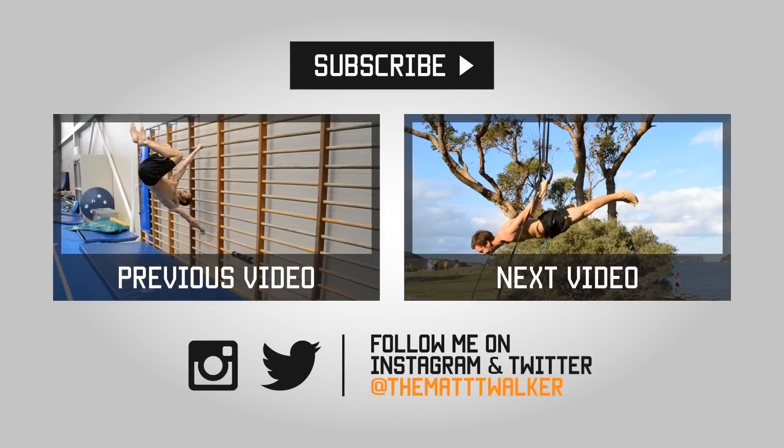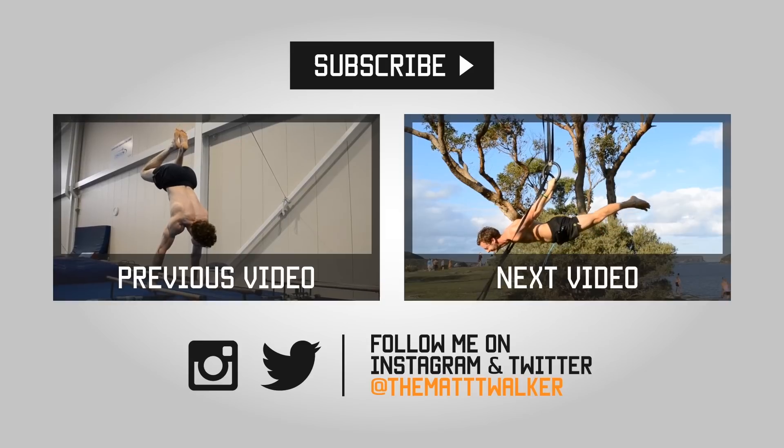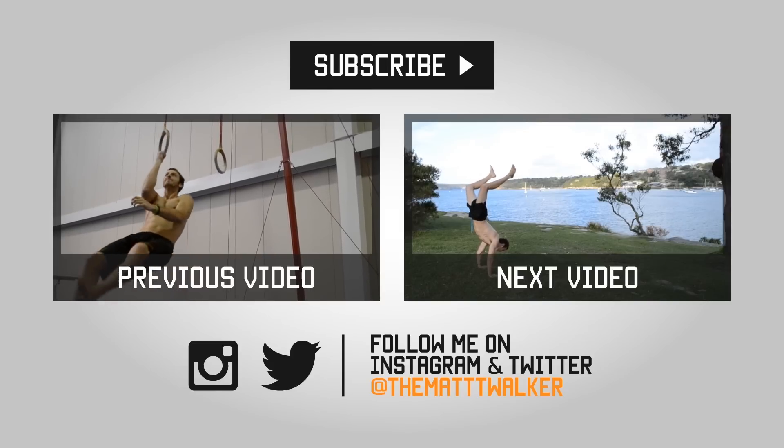That's it for month 10. If you want to see the month 10 intro video, click that link on the left, or to see the month 11 program, the link is on the right. Train hard and stay strong.